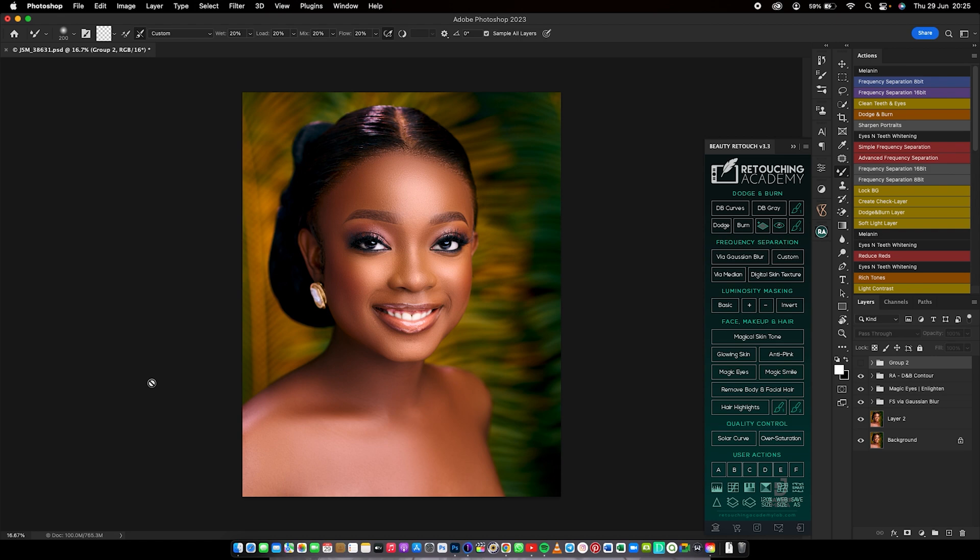So without wasting time, let's get into it. First, let's see what we've done: we did frequency separation, whitened the eyes, removed blemishes, and did some dodging and burning on the image.